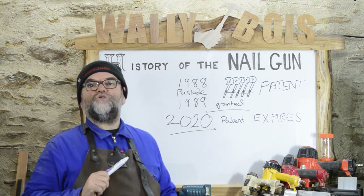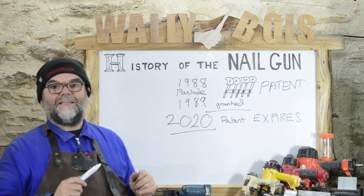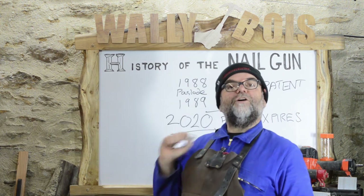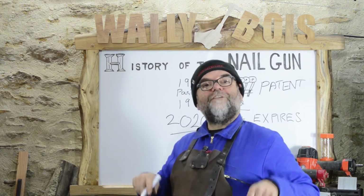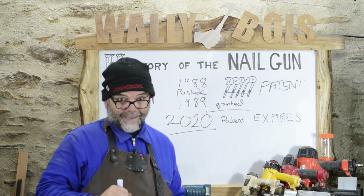I hope you enjoyed my video on the history of the nail gun. If you'd be most kind, click like and subscribe — and maybe click the little bell icon, because then you'll get a notification when I upload a new woodworking video.